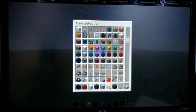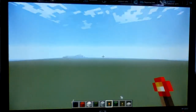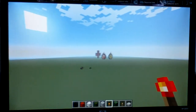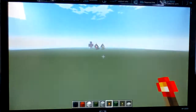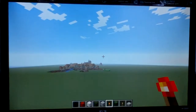Let me get that off. This is my pixel art — my pixel art world. You can kind of tell. It looks pretty cool from back here, but you probably can't see too well.